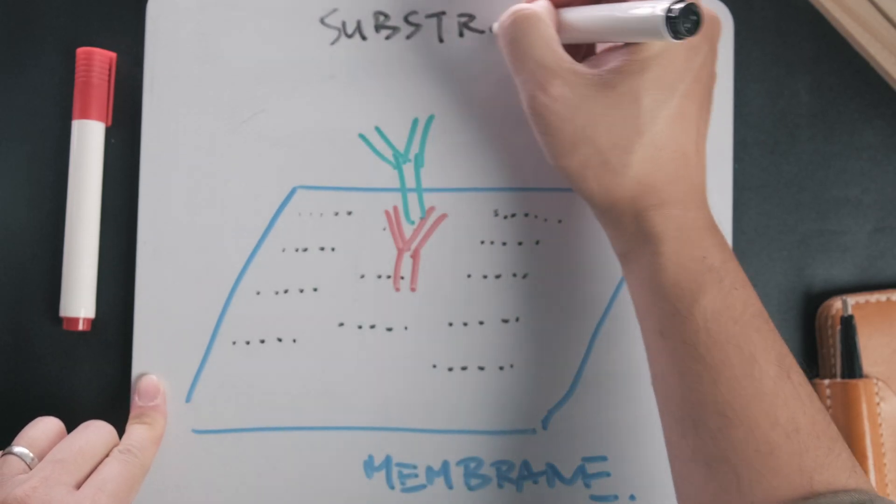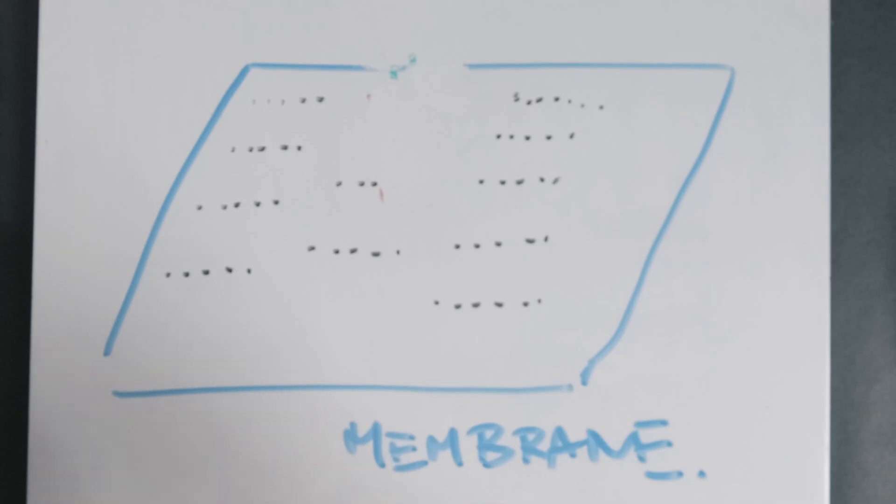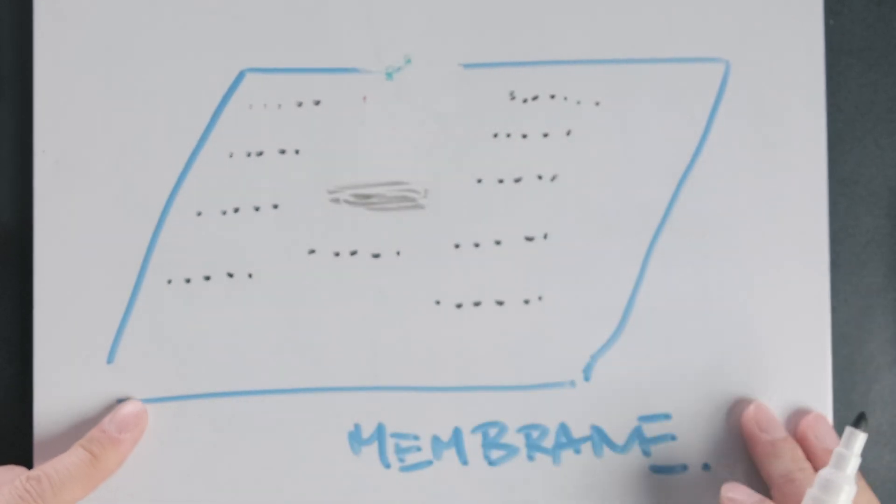Secondary antibodies also have a conjugate attached to them, and in the final step, when a substrate buffer is added, it causes a colour change. This colour change is what allows us to visualise the bands on the membrane.